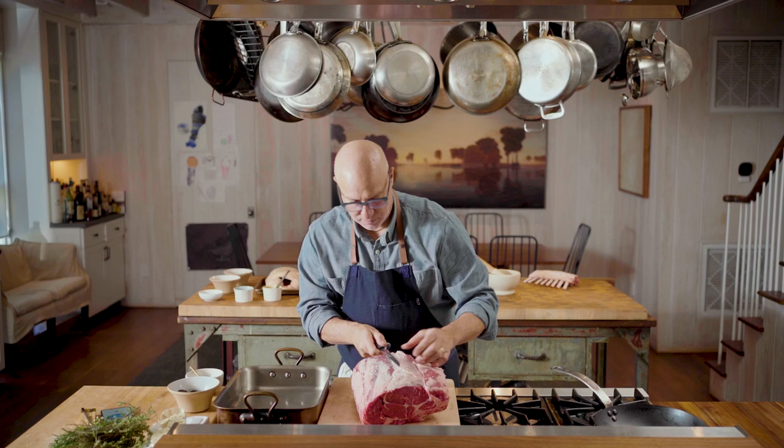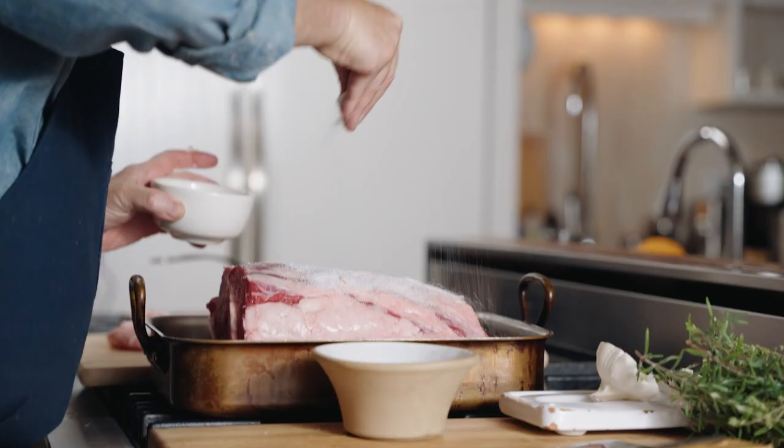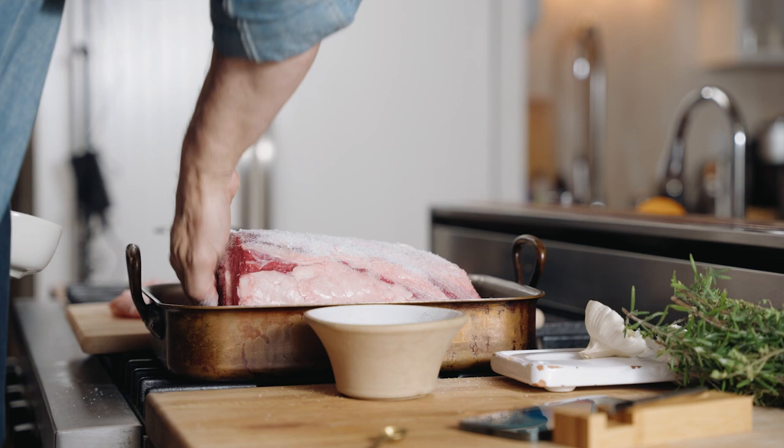Put it in a roasting pan and we're going to give it a good amount of salt. It's gonna look like a lot but keep in mind it's not gonna really permeate into the meat, and this will help for a really nice crust as well.